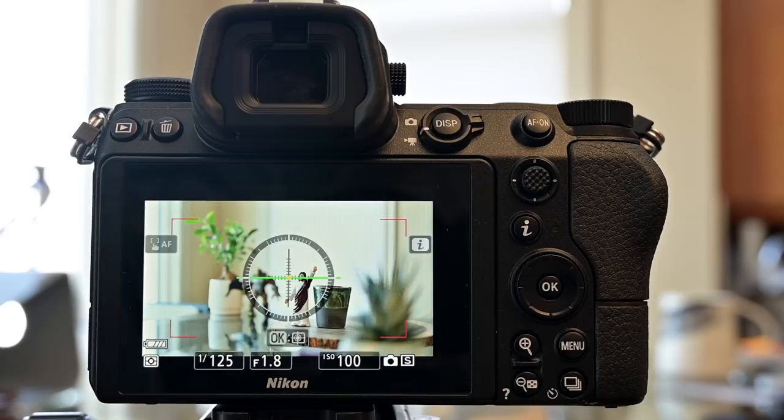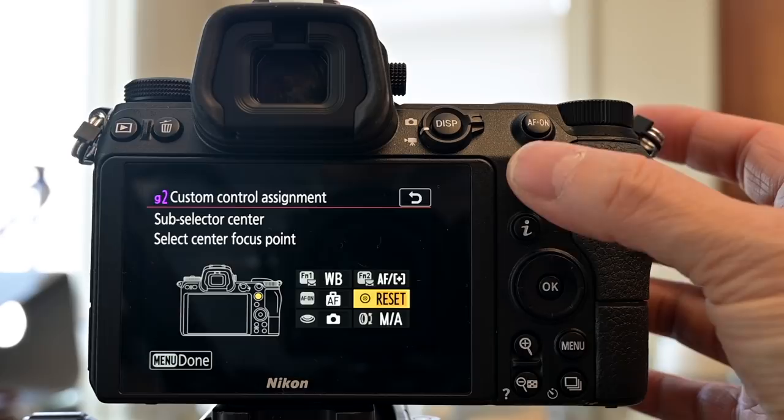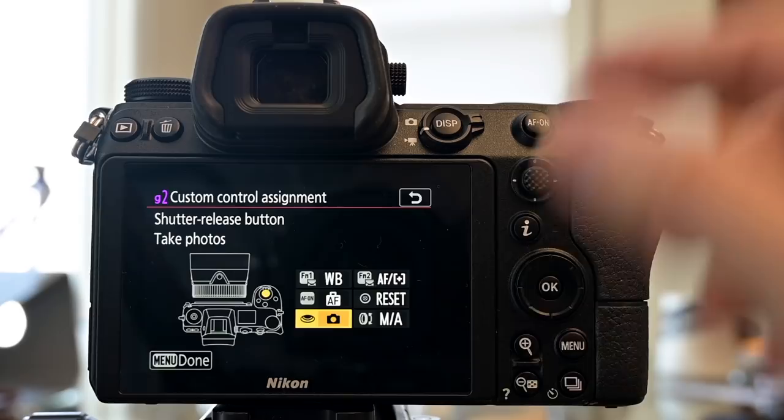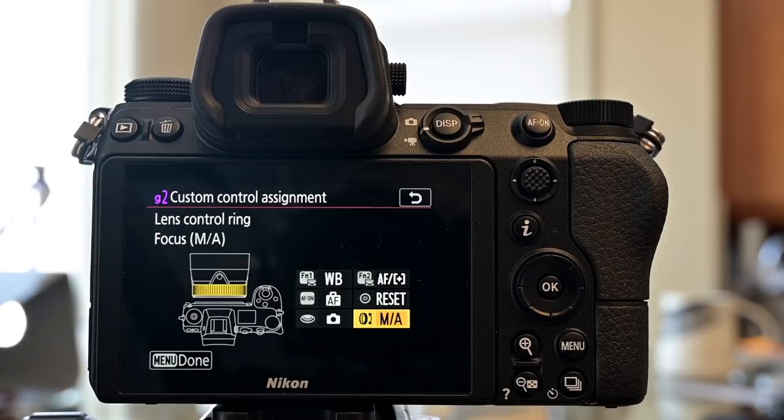The sub-selector center button resets the focus point to center in video mode, keeping it consistent with stills mode. The shutter button I set to take photos while shooting video. The last thing is the lens control ring, which we leave for focus.